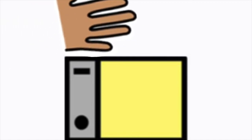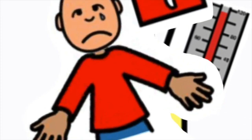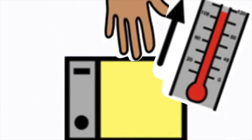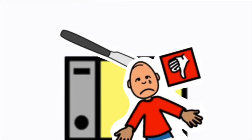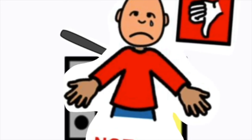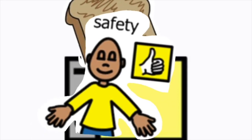Never put a knife in the toaster to get your bread out — this is not safe. When cooking toast, you need to be safe with the toaster.